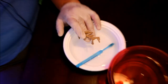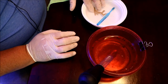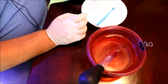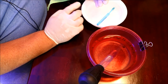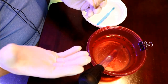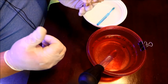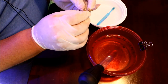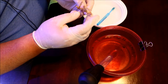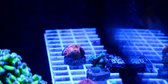Once the dipping process is done, if it's loose like this one, I'll mount it to a frag and put it on a frag rack in the tank. Otherwise I'll let it sit on the sand for about a week or so, and then it'll wind up where it's going to be in the tank. So after the acclimation and dipping process, here's what we have.